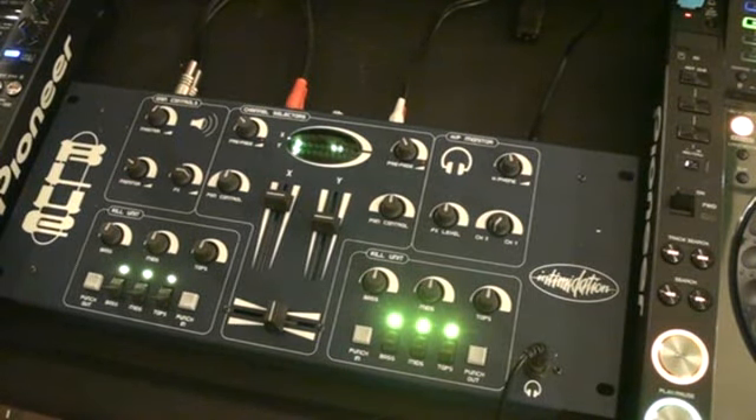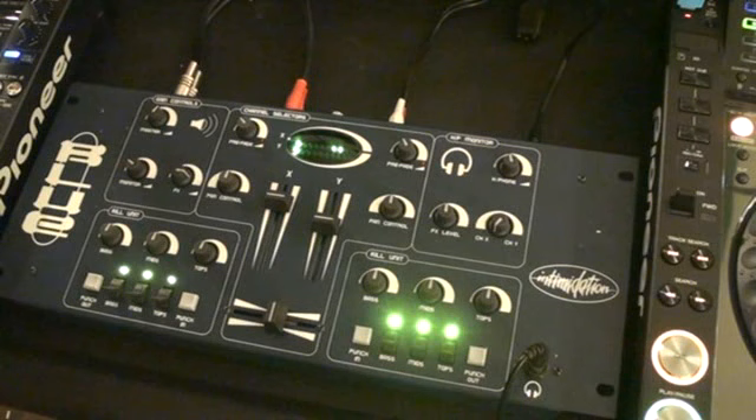Alright guys, looking at this mixer — it's from a company called Intimidation, it's known as the Intimidation Blue, and it's a 19-inch rack mount analog mixer.